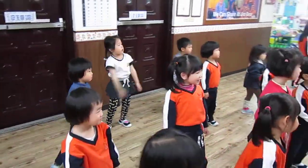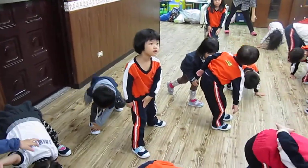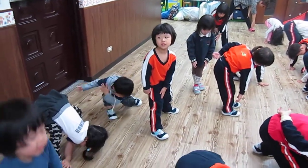Good. Legs apart. Right arm up. Touch your left foot. And count from six to one. Five, four, three, two, one.